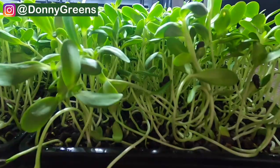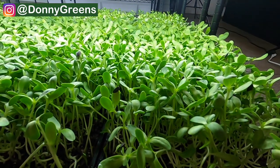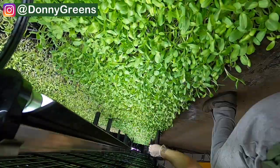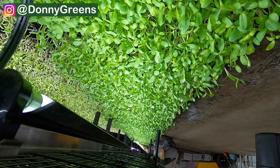Next up is sunflower microgreens. These can be a little bit trickier to grow, especially because the seeds on the market are inconsistent, and this variety also requires a little bit more maintenance than the other two varieties I mentioned already. Nevertheless these are a really rewarding variety to grow if you are up to the challenge. The seed variety to use is called black oil, and I find that the bigger the seeds you get the better the plants are going to turn out.